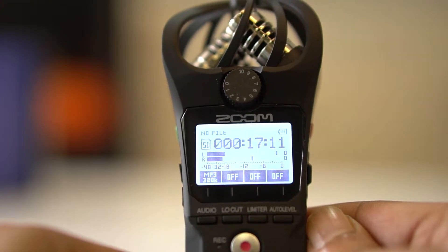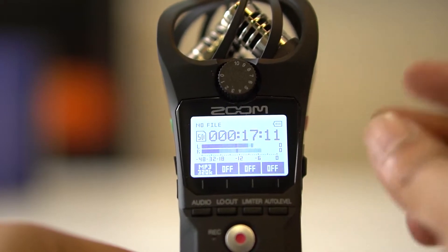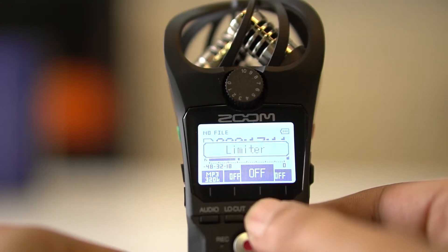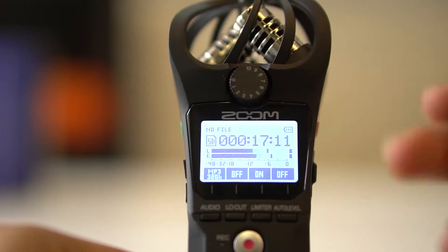Let's do a quick test — limiter is off. If you make loud noise you can see the red LED, which indicates a high peak level. If the limiter is on, it won't reach a high peak and the red LED will not blink.